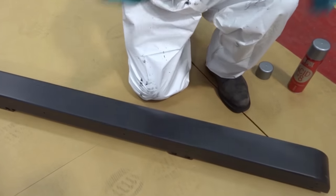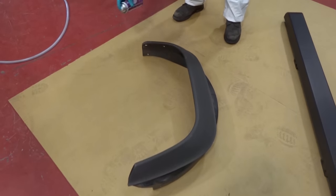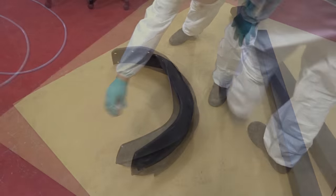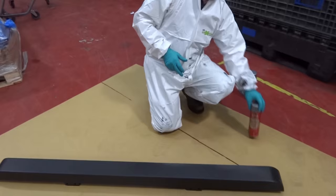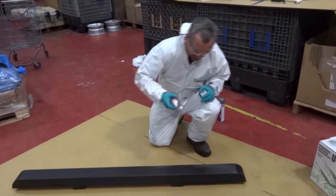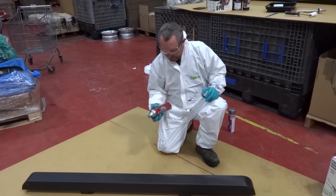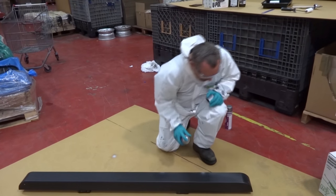First, I'll give the plastic wheel arch a little condition with the adhesion promoter — one light little coat like that — and that will now need to be left for around about ten minutes. And then the second one, the Acid 8, is to be covered over bare metal surfaces to maximise adhesion onto the metal and for anti-corrosive purposes as well.